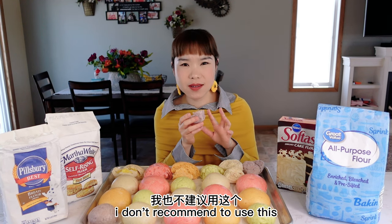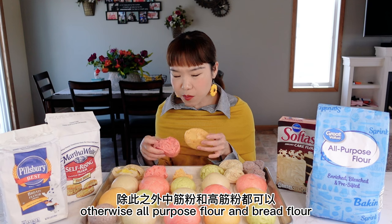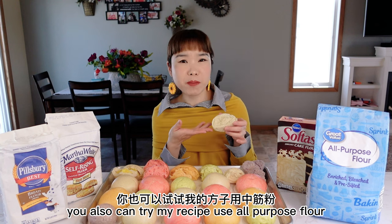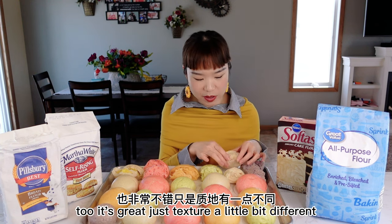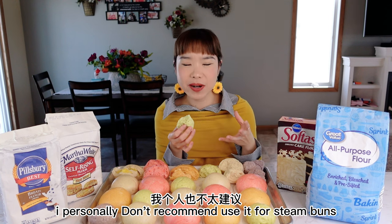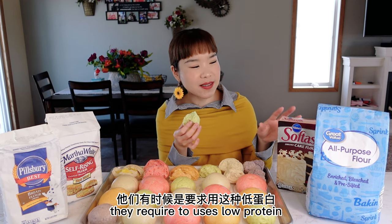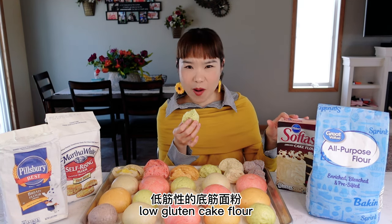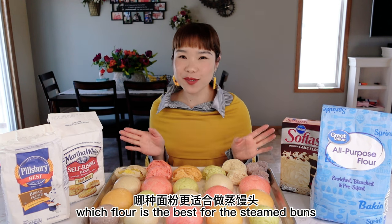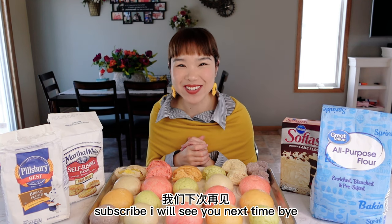I don't recommend using self-rising flour for steamed buns at all. All-purpose flour and bread flour are both great options. You can also try my recipe — all-purpose flour with cornstarch — the texture is a little different but great. As for cake flour, I personally don't recommend it for steamed buns unless you're making special Cantonese dim sum that requires low-protein, low-gluten flour — still soft, less airy, not too chewy. I hope today's video helped you answer which flour is best for steamed buns. Thanks for watching — please like and subscribe. See you next time, bye!